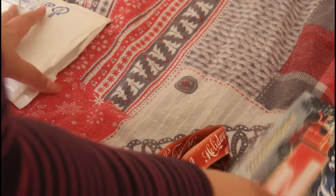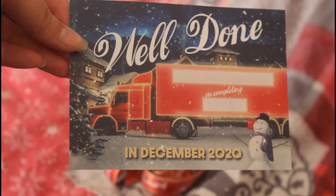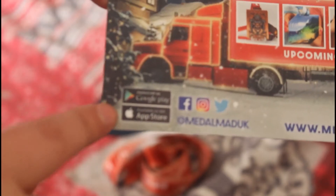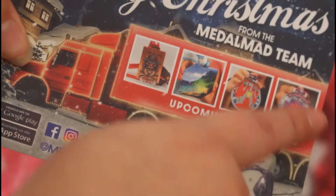As usual we've got the well done card for December with the website on the bottom, their social media, where to follow them, and the apps — the phones you can download the app on to do challenges. There are some more challenges you can do. I certainly like their new well done cards they're coming up with.